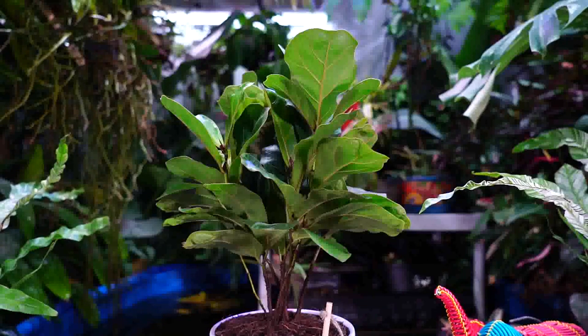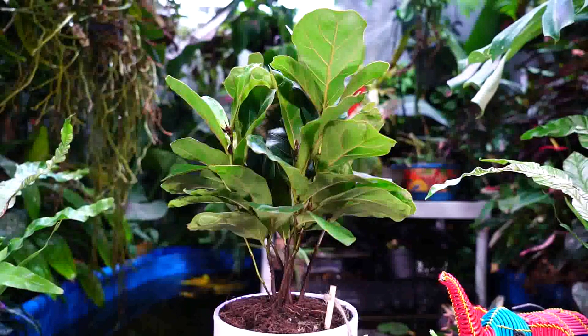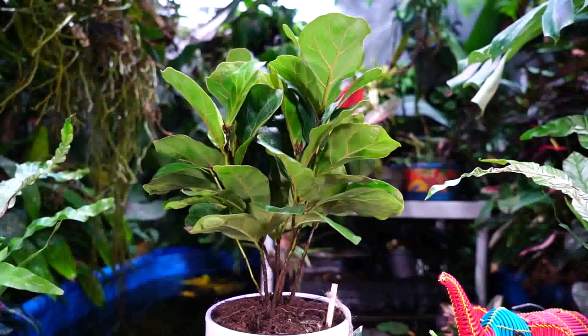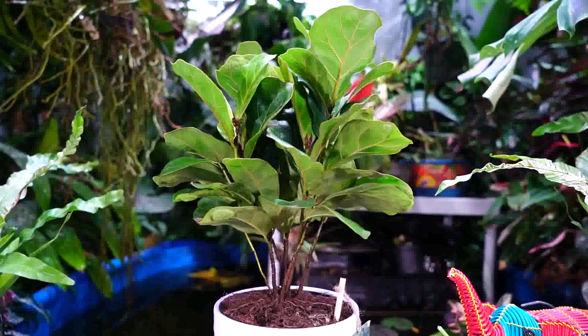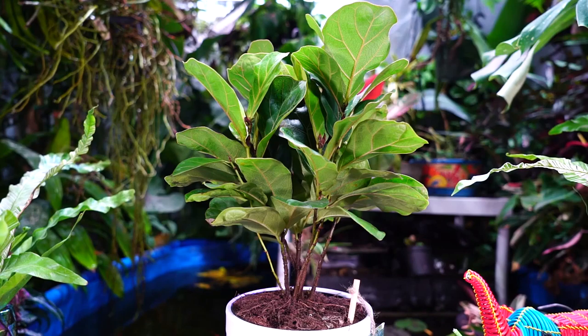I was waiting until I'd had it for about three or four months to see how it does and offer more commentary on it. The little fiddle ficus has been around for a while, but they're just more recently becoming easier to find at local nurseries and now at the big box stores. It wasn't until last fall that I actually started seeing them in local nurseries in larger pots. It's just a tiny little baby — a good size right now to be a tabletop plant.